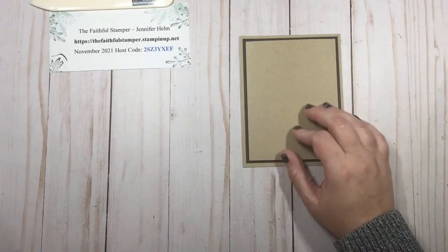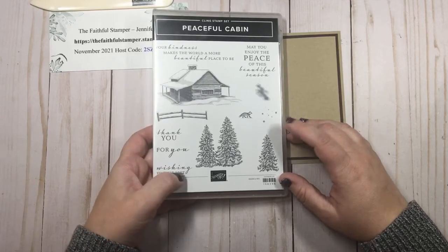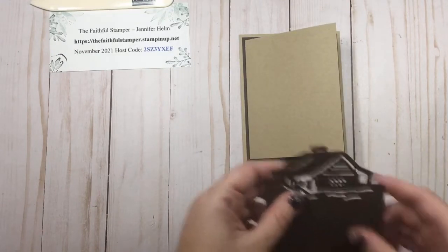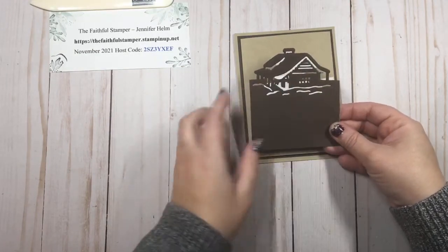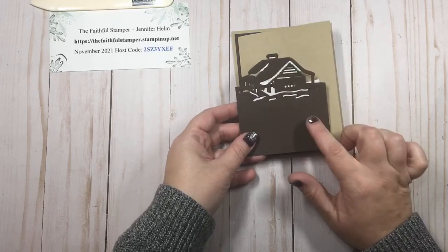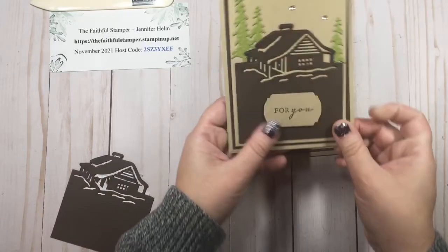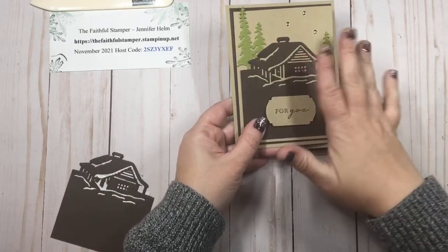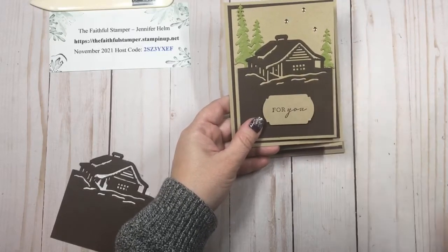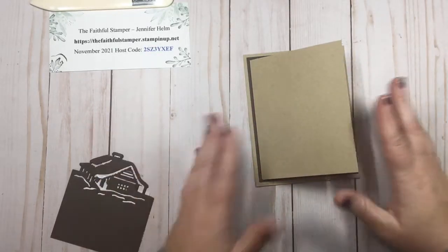I opted to do something different for my decoration. I'm using the Peaceful Cabin stamp set for my words and little accents, but I'm using the cabin dies to decorate the front. I have pre-cut out this little cabin. If you are using a detailed die such as this, I highly recommend putting adhesive sheets on the back — it just makes it so much simpler than trying to get glue on all these little pieces without having glue all over the front of your card. Adhesive sheets are basically just extra-wide tear and tape.